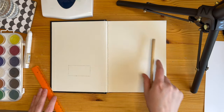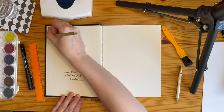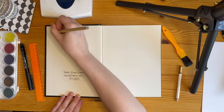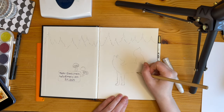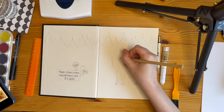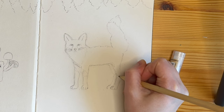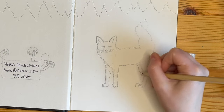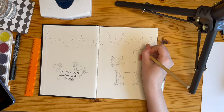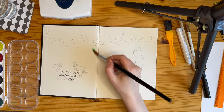For the first spread, I decided to include my contact information, just in case I lose the sketchbook. I also added the date, and then I wanted to draw something nature related. I think watercolors are great for nature subjects — often nature kind of looks like it's been painted with watercolors. And as mentioned I wanted to draw something fun, and I love drawing foxes. I love foxes in general, so I decided to start this sketchbook with a fox.